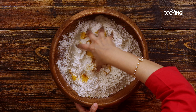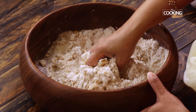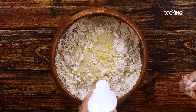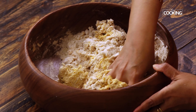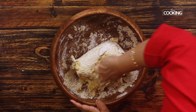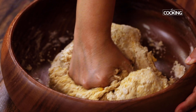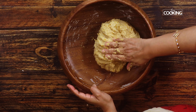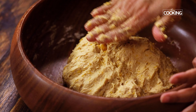Gently start mixing everything. Gradually start pouring the water to mix the dough — first I am adding about half a cup. Add water as required to get the right consistency. You can see the dough is a bit sticky, and this is how you want it to be. You don't want it to be too smooth at this point, as all the excess moisture from the vegetable is going to be released.